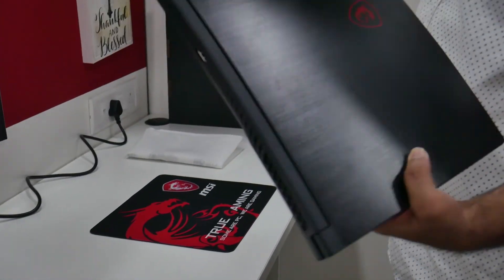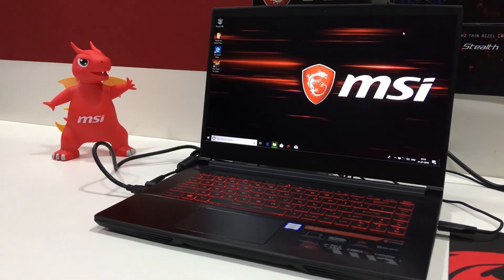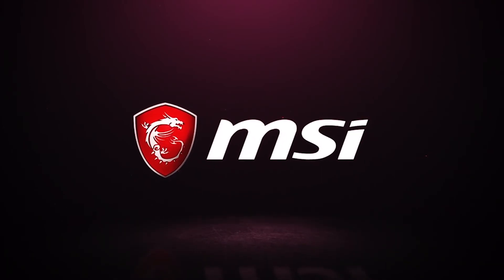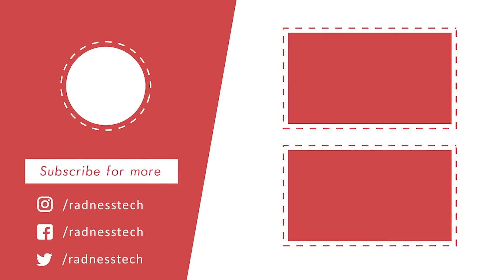Overall it's a thin, light, just-under-$1,000 gaming laptop. Thanks for watching — smash that like button, subscribe, and join the Rad family. Check us out on Twitter, Facebook, and Instagram at Radness Tech, and until the next video, take care.